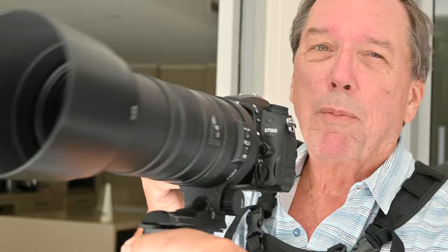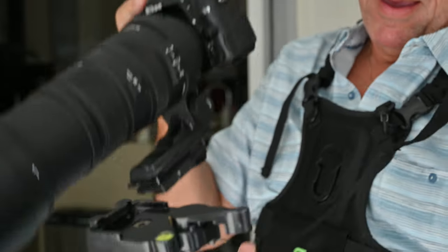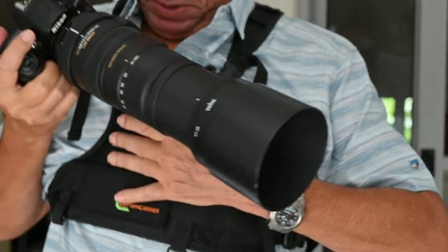It's pretty stable as you move around trees for birds or move alongside the ocean to follow a surfer. When you're finished, just lock this, open this here, let that go, and put it back in the carrier. The weight is well distributed.